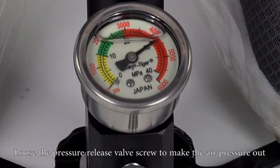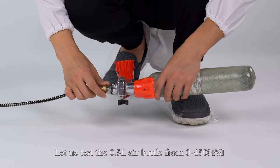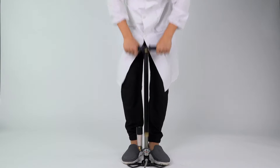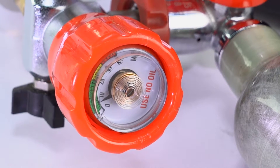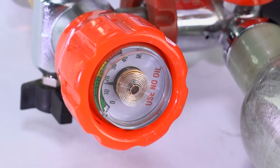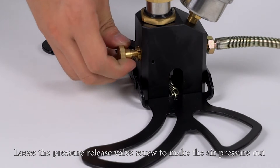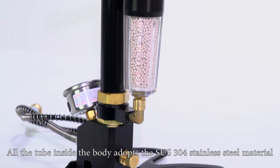Loosen the pressure release valve screw to let the extra air pressure out. Now let us test the 0.5 liter air bottle from 0 to 4500 psi. Tighten the pressure release valve screw again. After the air reaches 4500 psi, loosen the pressure release valve screw to release the air pressure. Air charging is finished.